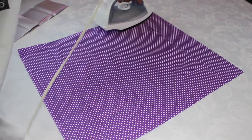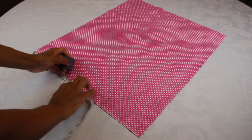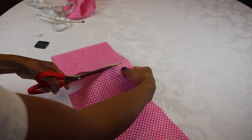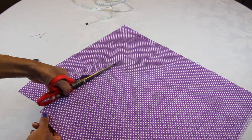First I just gave it a quick iron because it's all folded up and needed one. Then I'm just gonna take the measuring tape, measure out 20 centimeters by 20 centimeters, and cut it out.